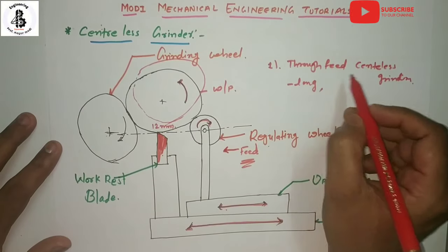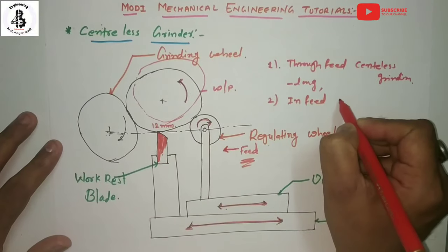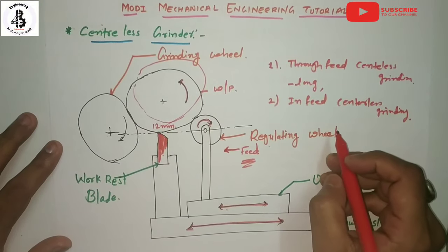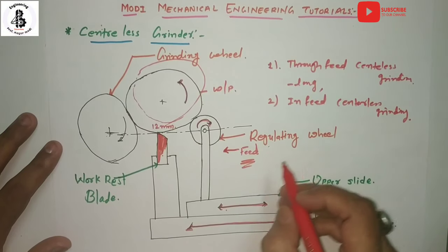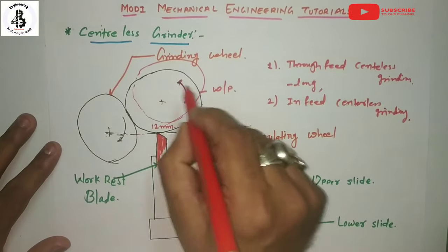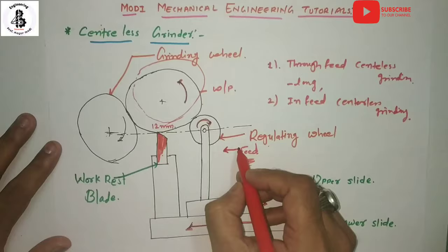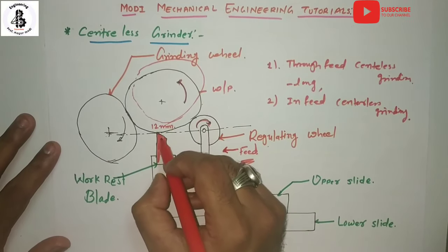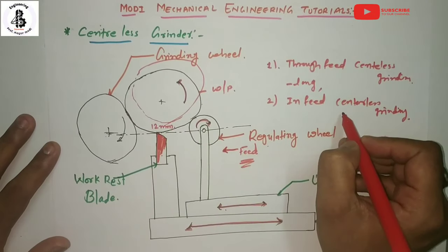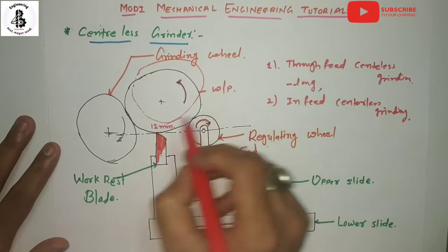The second method is infeed centerless grinding. This is basically suitable for axially symmetrical jobs. This grinding is similar to the plunge grinding or form grinding processes. Here, the regulating wheel is drawn back so that the job may be placed onto the work rest blade, and then it is moved to feed the work against the grinding wheel. An end stop is kept to prevent step jobs from moving beyond the limits.